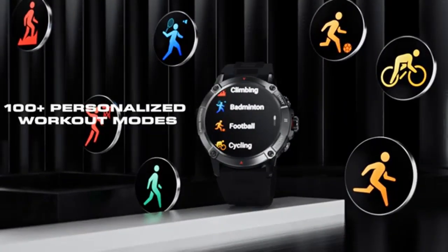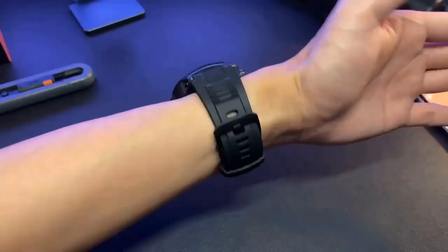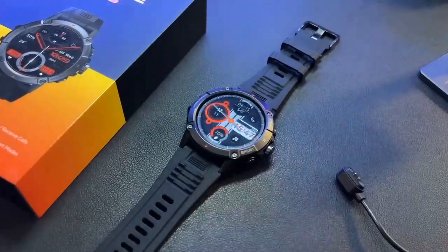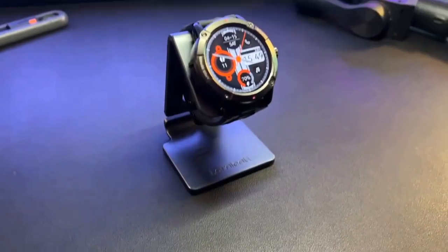The watch's case is made from durable and lightweight alloy material, which is coated with a scratch-resistant layer to ensure it remains looking new for longer. The straps are made from a soft and breathable TPU material, making them comfortable to wear even during intense physical activity.